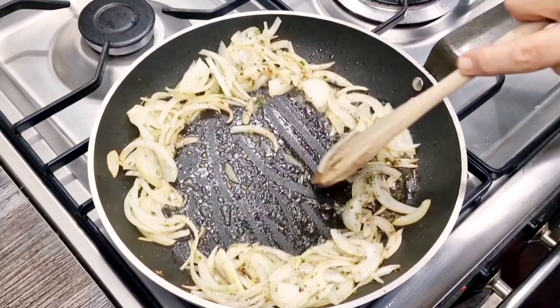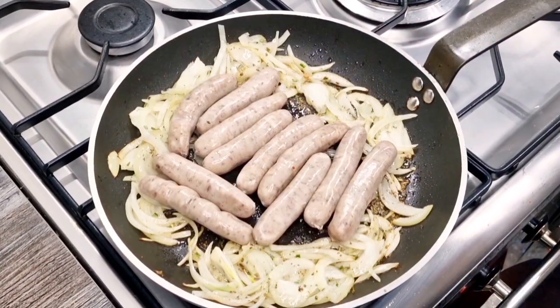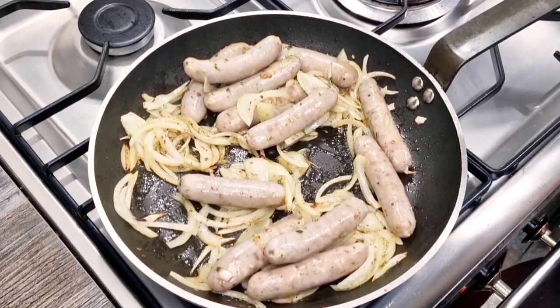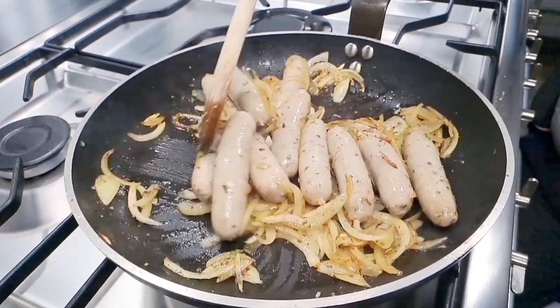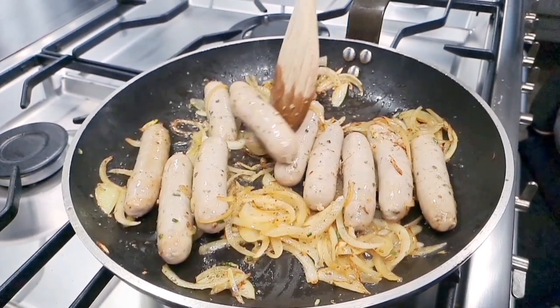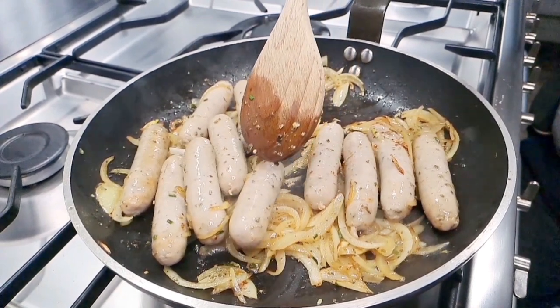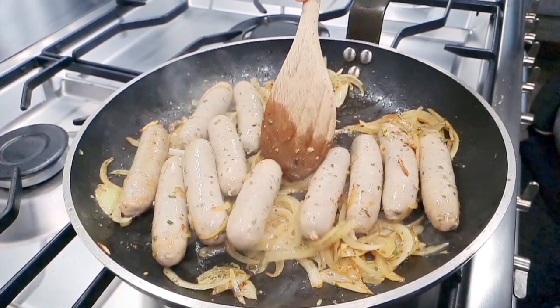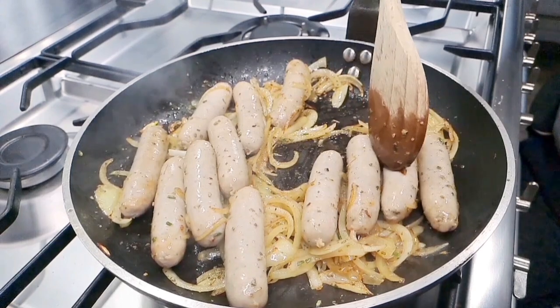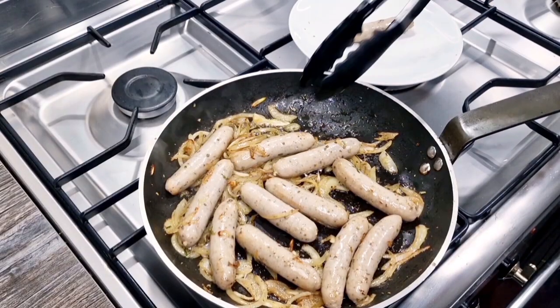Then I'm going to throw in a dozen chipolata sausages — they're chipolatas because they're small, about an ounce and a quarter each. I'm going to give those about three or four minutes in the pan. I'm using a 90% pork sausage with the addition of black pepper, seasonings, and a little bit of cereal. You can use any sausage you want.